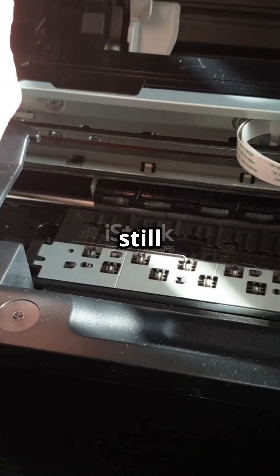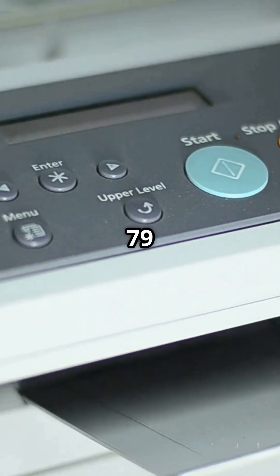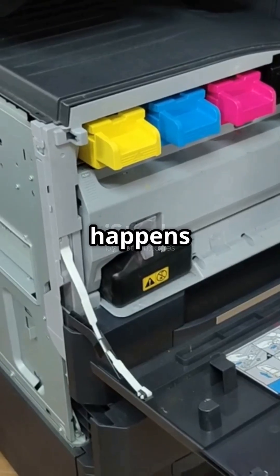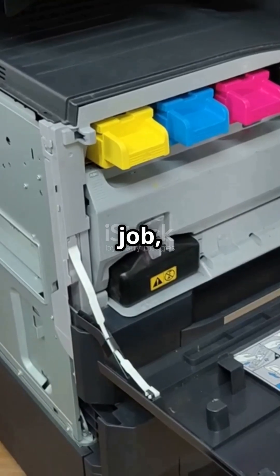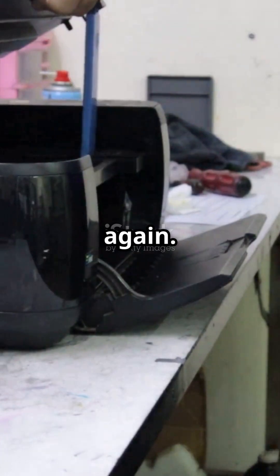If you don't like tech headaches but still need your printer working, then try these easy fixes first. The 79 service error is pretty common on HP printers. It usually happens because of a glitch, a bad print job, or a network hiccup. Let's go through some quick steps to get you printing again.